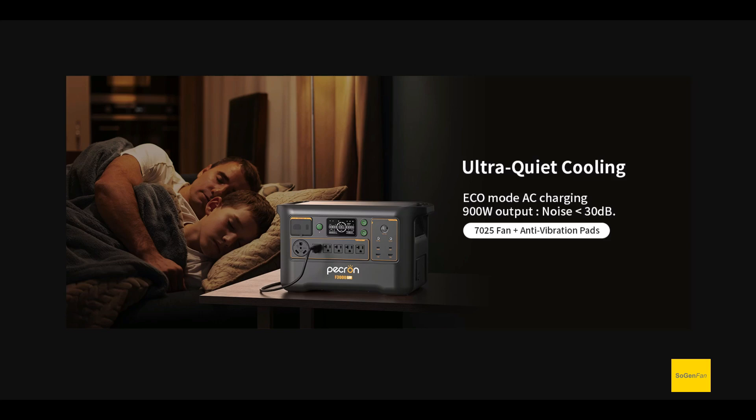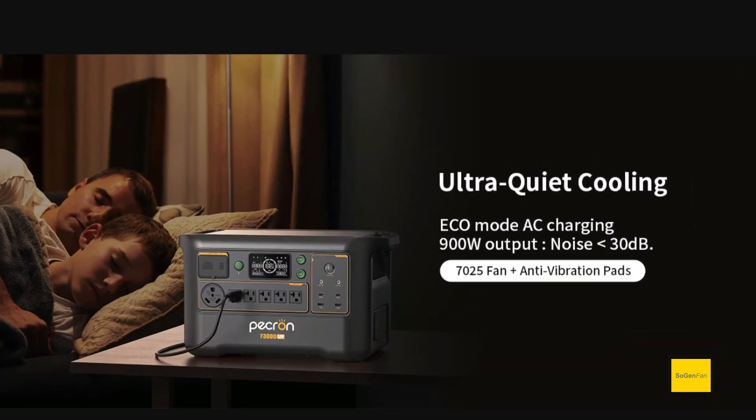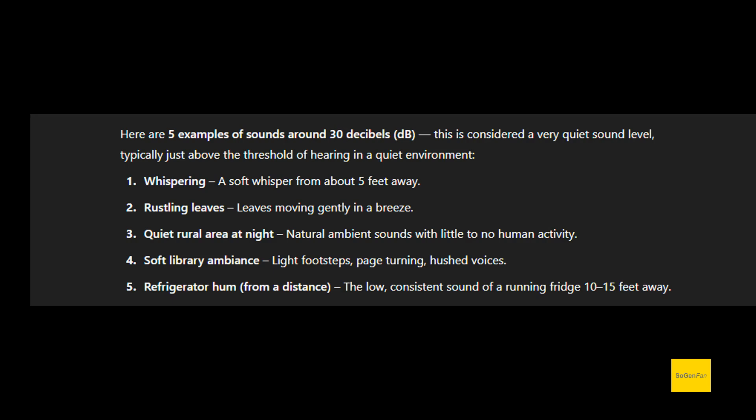The second point they made on this new model is ultra quiet, and this is a big topic — it's a high demand feature. You don't want to be listening to fans going full speed all the time. If you're running a small load it's annoying. They're saying that whether charging or outputting, it's going to be super quiet — as long as you're charging in eco mode, which can all be set in the app. You can output up to 900 watts and if you do either of those things it'll be less than 30 decibels. You're hardly going to hear that.